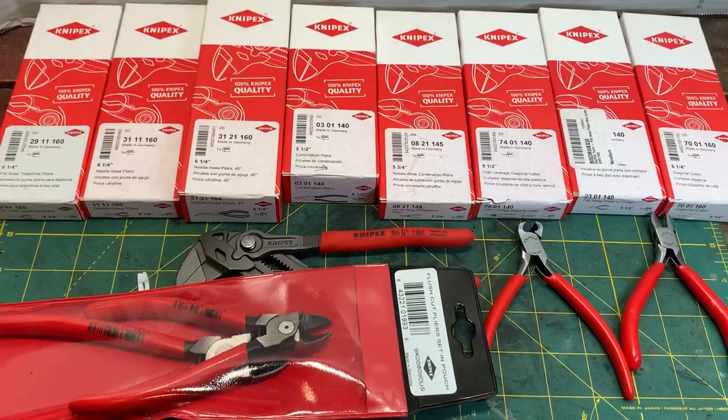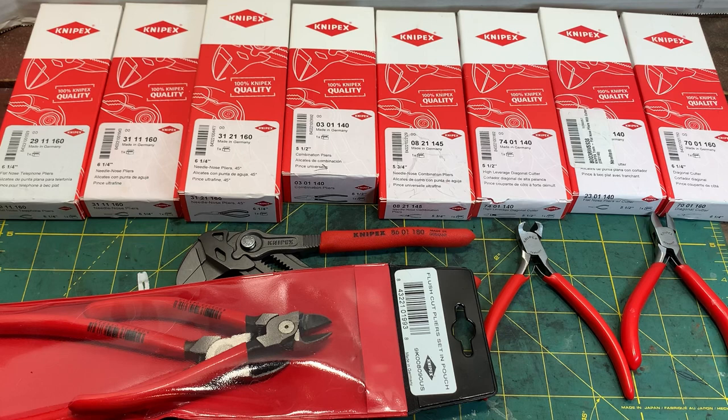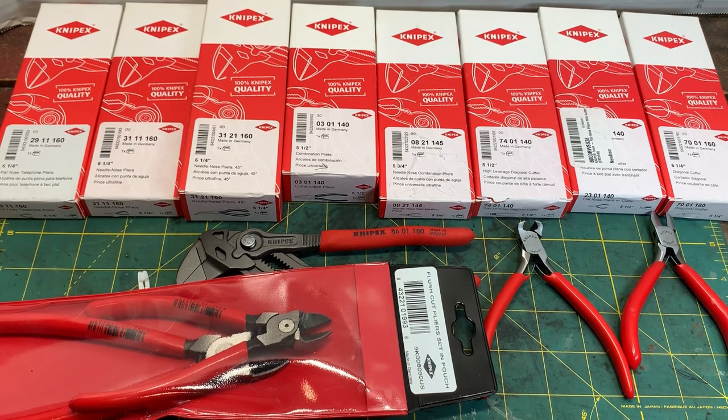What's up YouTube, check it out. I picked up a bunch of new Nipex pliers and I'm pretty pleased with what I picked up and I'm going to show them to you right now. I want to thank my viewers and especially the new women viewers that have been watching and commenting lately — really appreciate that crowd. It's always good to have the ladies commenting and hitting that thumbs up.